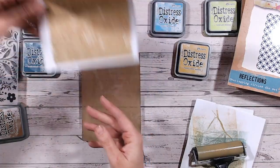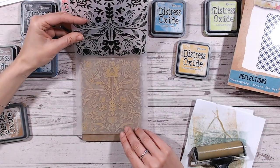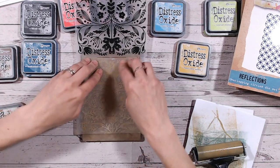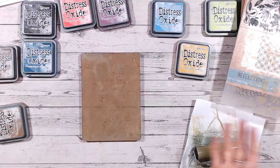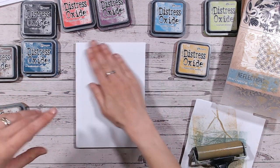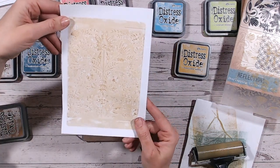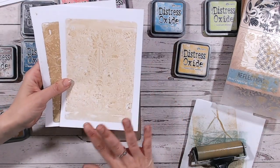Gorgeous — you see that print? Absolutely beautiful. So then I'm going to put this back in, back onto my gel plate. I haven't lined it up exactly, but the ink that I lifted off I'm putting back onto my gel plate. Lift this off again — keep trying different layers, adding layers, doing second impressions as well. I love that one. I prefer that one to the first because you've just got that paler background.